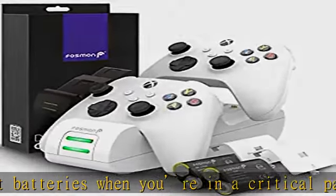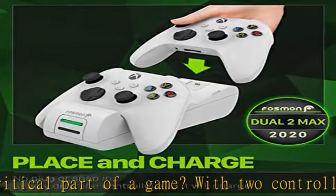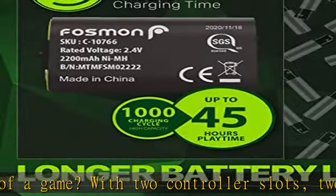Compatible with new Xbox Series X/S (2020 version), Xbox One, One S, One X, and Elite controller.